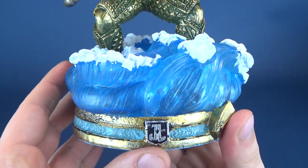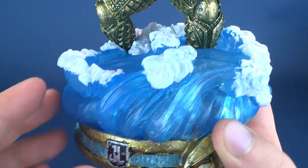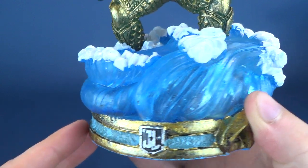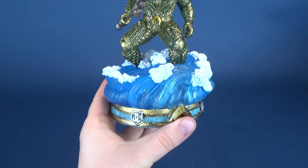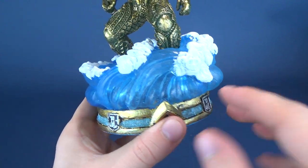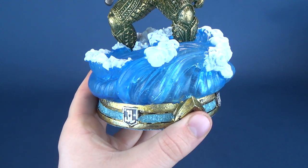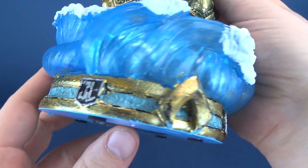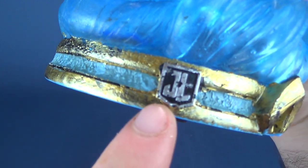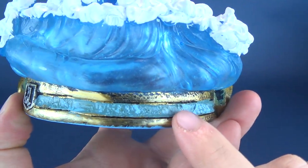The display base looks neat. You've got these tidal wave shapes done in a translucent blue plastic, which almost seems to look as if something has been lit up — as if I've turned on a battery compartment and illuminated the base. I assure you, nothing has been done to this base, but it does almost look like it's lighting up. You've also got the Justice League logos featured all around the bottom base area.